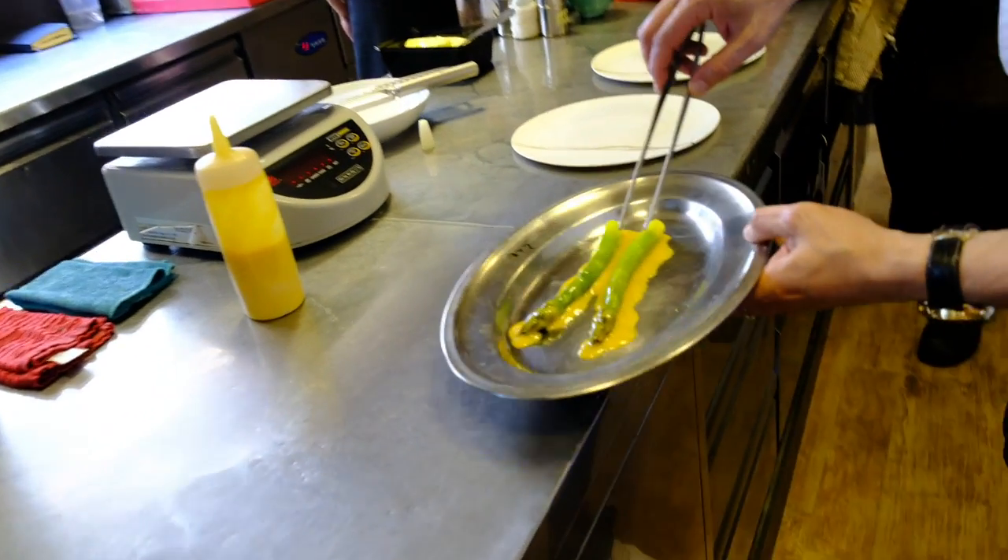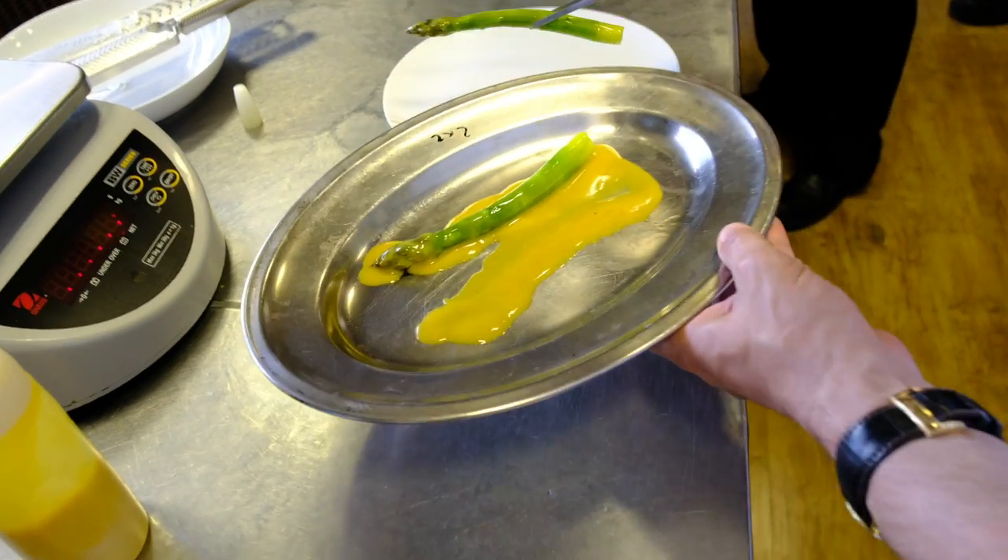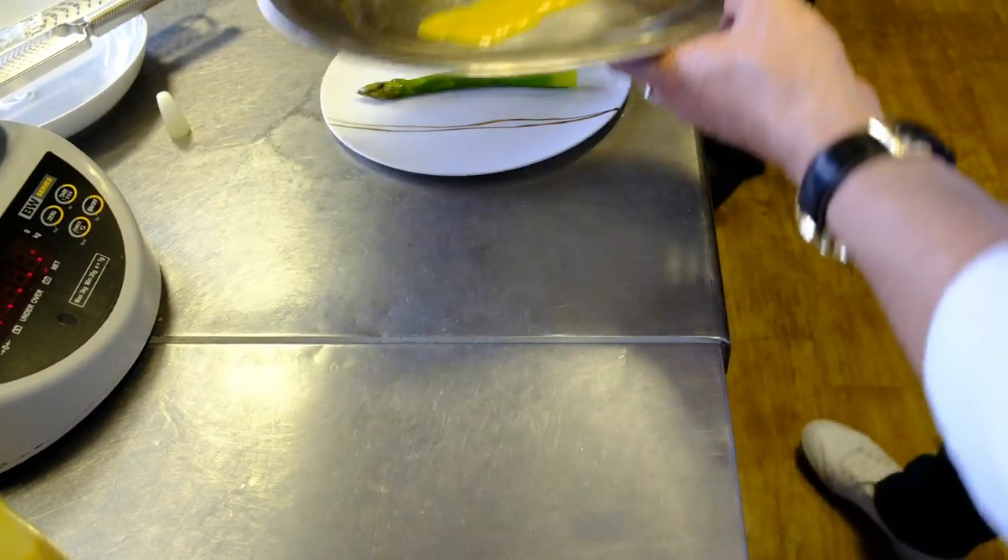And then we take it, dip it again to make sure that the base is also seasoned. On the plate.